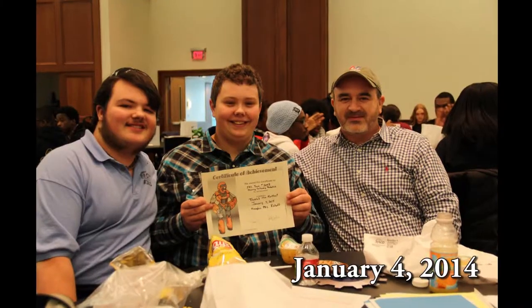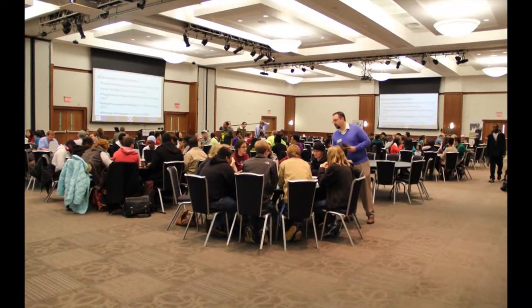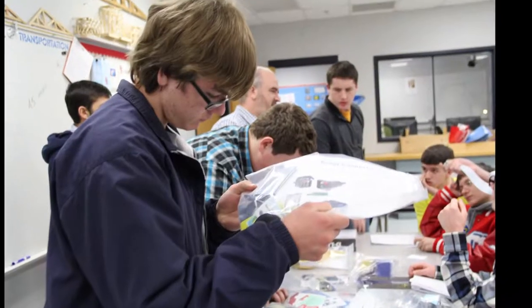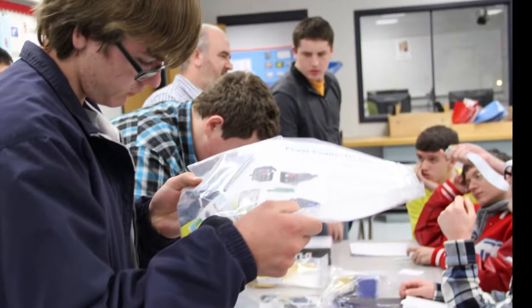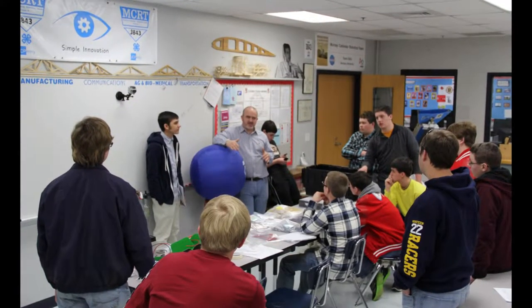Whenever we went to Memphis, me, Mr. Slayton, Lucas, Rick, and a father of one of the team members all left really early on a Saturday morning and went down to Memphis, Tennessee. We got there about 9 o'clock, got our kit and parts, and learned the game we were going to have to make a robot to play. And then later on that day, we came back and helped design one.